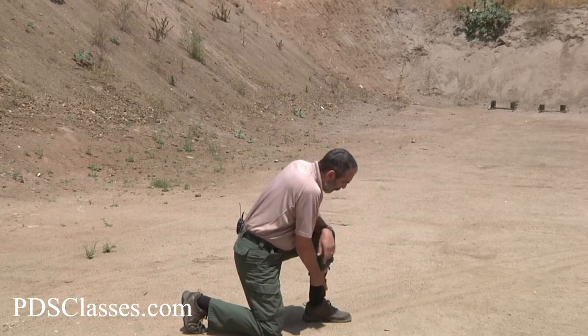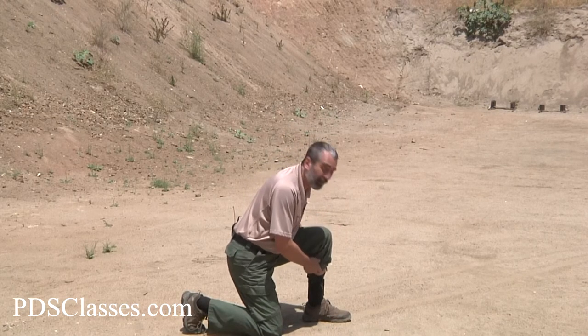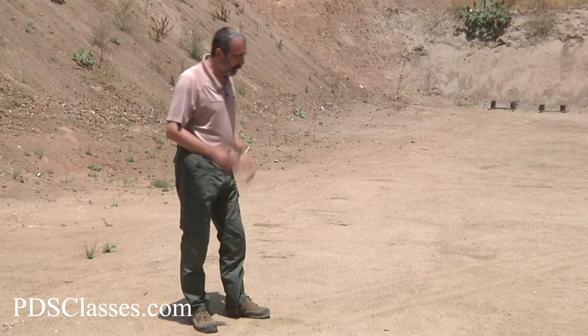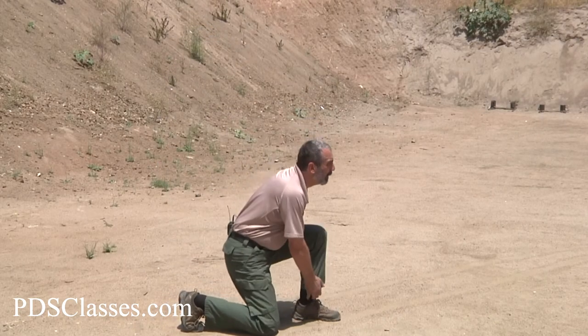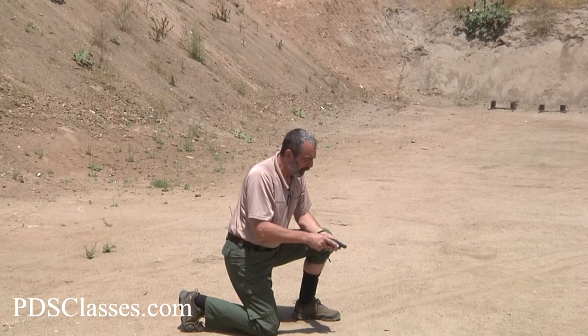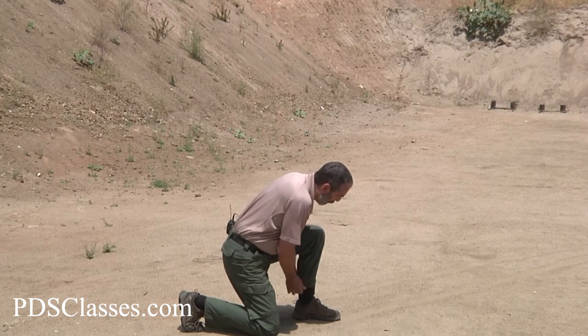I have seen a couple of holsters designed so that the gun points up — I don't particularly like guns pointed up at me and I wouldn't carry one of those. It's better if the gun is going to be pointed at anything, let it be pointed at the edge of your shoe, not at your face, your knee, or your groin. We don't want to shoot ourselves in the recreational center. Step forward, hike up your pants a little bit, grab the pant leg, get the gun, and the gun is out. If you're young you can do it a lot quicker. This might be a good viable option, especially as a backup gun for a security officer or plain-clothes police officer.